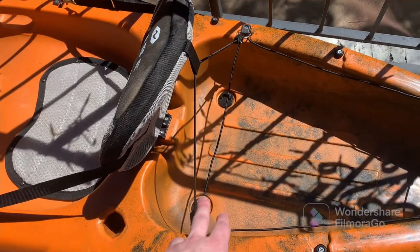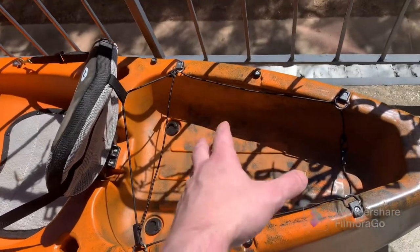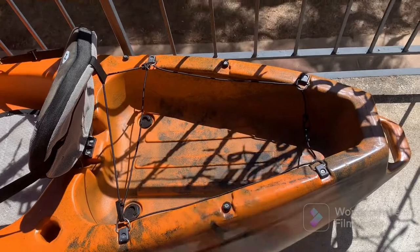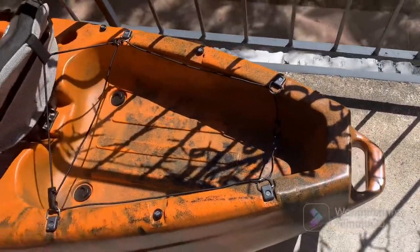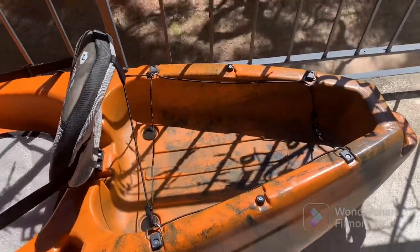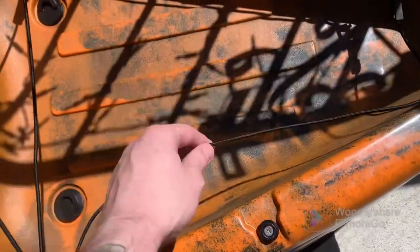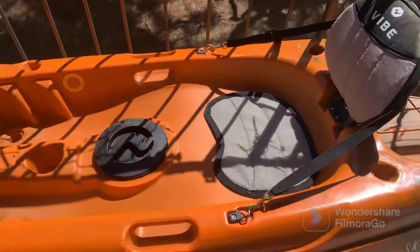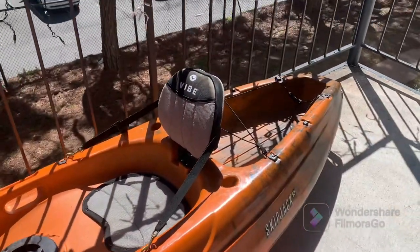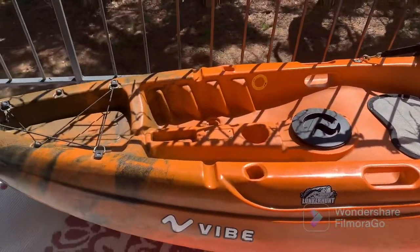The last set of scupper holes are in the back — I have those filled. I normally put a backpack with all my lures and tackle in the back, so I try to keep that stuff dry. There's a nice handle on the back as well, and the fittings all connect to the same bungee system as the front. There's a lot of room back there — you could fit a cooler, tackle box, and a backpack and it wouldn't get wet.